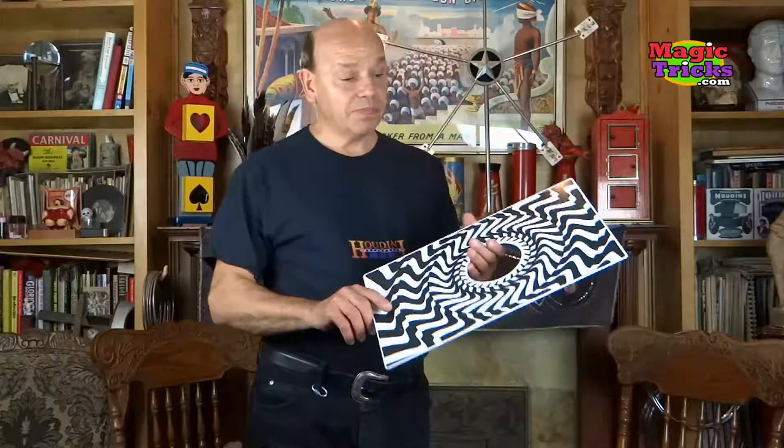I'm going to show you a great — I'm not going to call it an optical illusion — when I saw this I had no idea how it worked. This is Jerry Andrus's; he was not only a great magician, but he created puzzles.